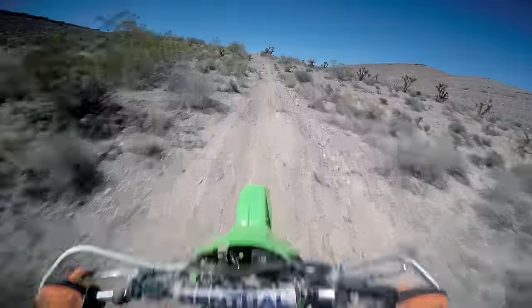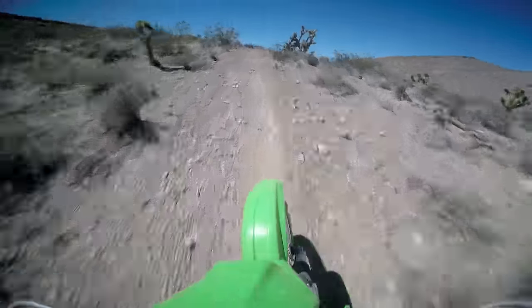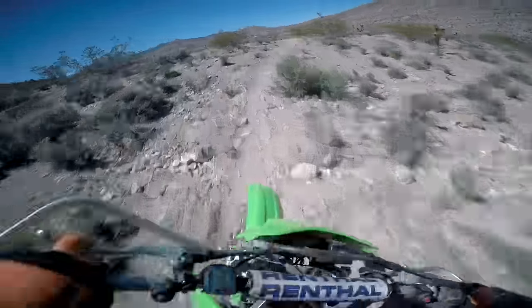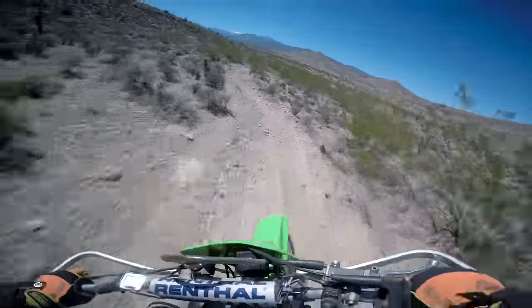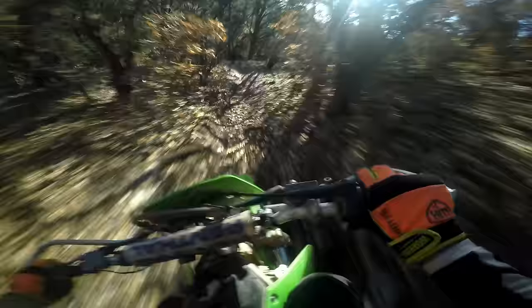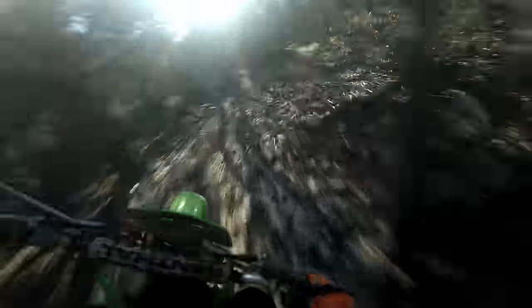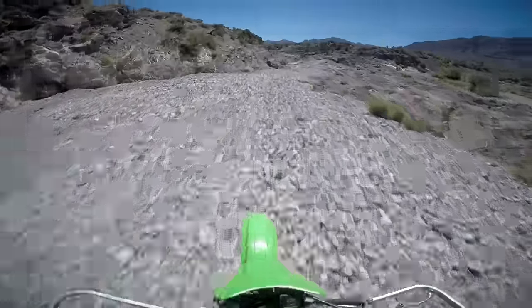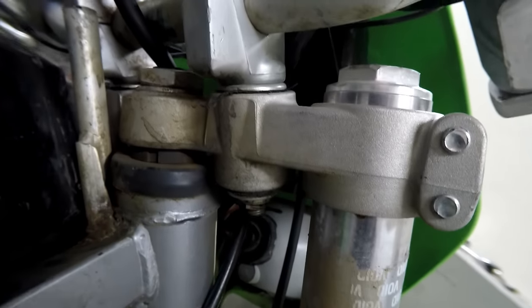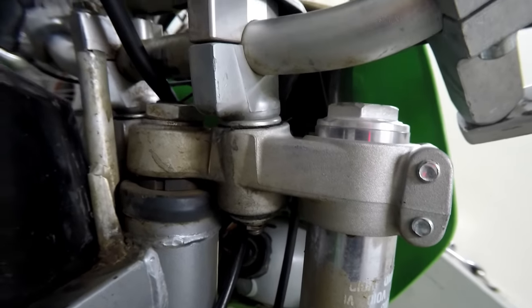It doesn't have the super mega precision front end control that a modern inverted 47-plus-millimeter set of forks will, but that's hardly holding this bike back in terms of performance, especially in the areas where the bike actually shines, like tighter trails. Front end flex does come down to personal preference anyway. If anyone wanted to give the front end feedback a little more edge, it's good to know that the stock rubber-mounted bar clamps are pretty soft, so that could be easily modified.